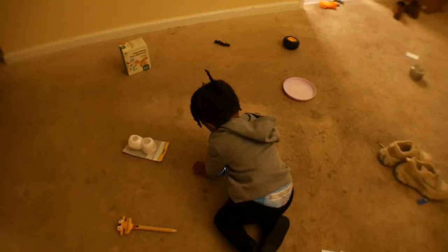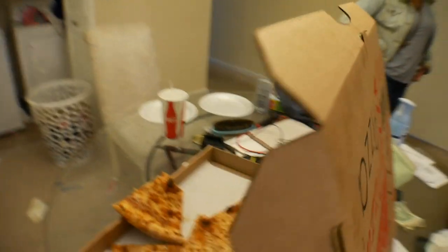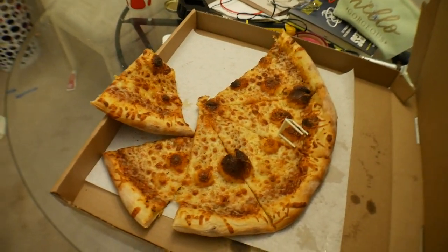What up family! We went and got some pizza — bro, these joints are so good.